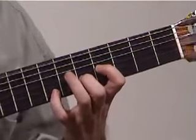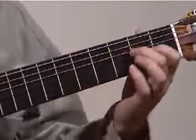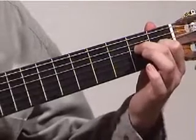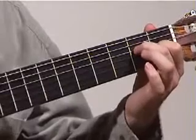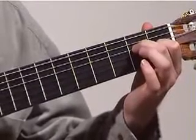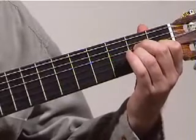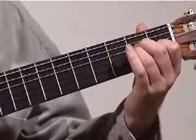Now continuing on, after the roll and these two single notes, we go back to this chord here, which is a G sharp and an E. I would suggest the thumb on the 4th string and your index on the 3rd string, and just play the two together, followed by a single note on the 3rd string, which is an A.